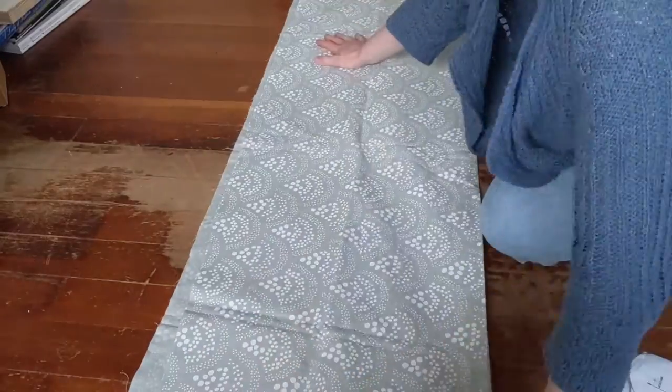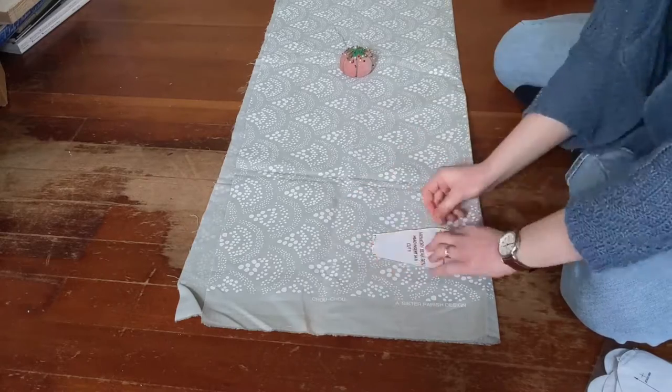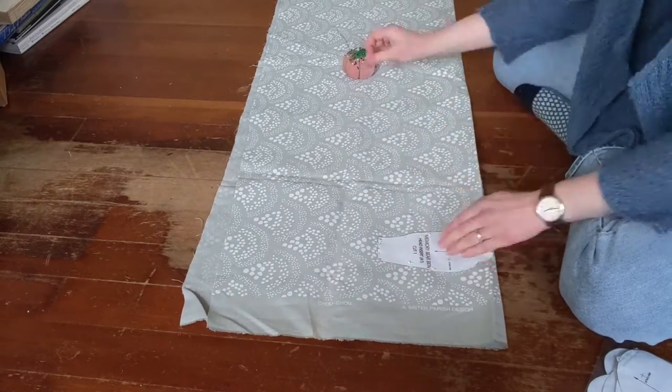Hello everyone! For those who don't know me, my name is Isabelle. Today I will be taking you through the process of making my teddy bears for my Etsy shop, Down Island Pals.